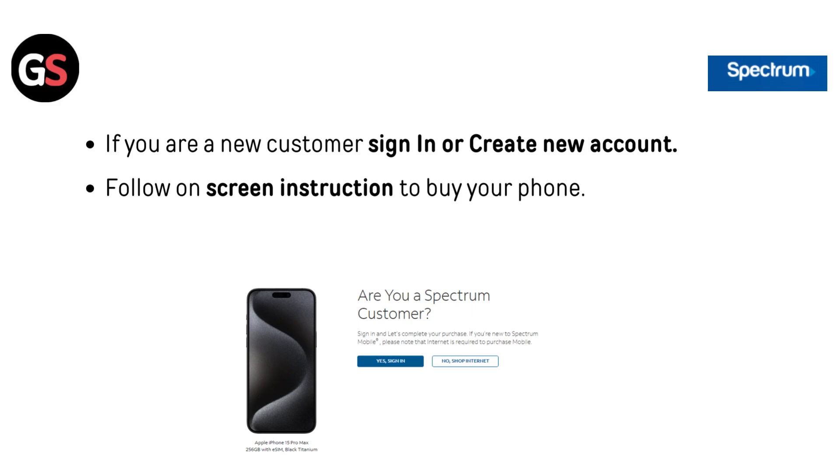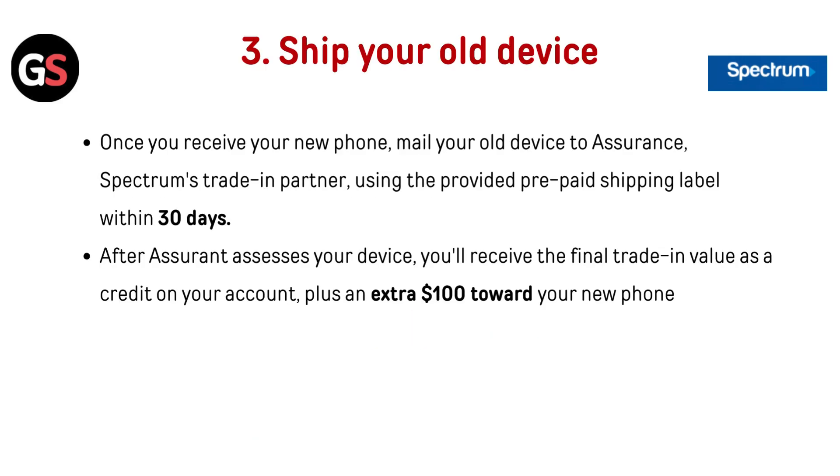Select Continue. If you are a new customer, sign in or create a new account. Follow the on-screen instructions to buy your phone. Once you receive your new phone, mail your old device to Assurance — Spectrum's trade-in partner — using the provided prepaid shipping label within 30 days.